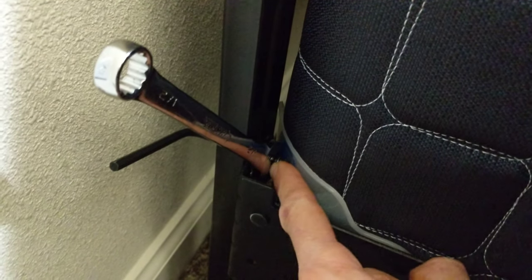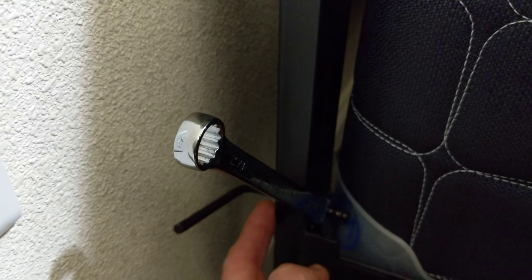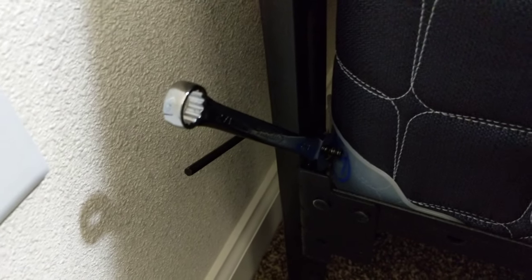Down here you have a screw here and there's another one down under here. This is an allen wrench on this side — I'm just going to loosen this nut up and pull that off of there, and do the same for the lower one, then go over to the other side and remove that.